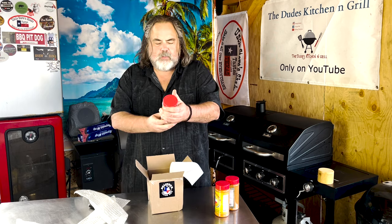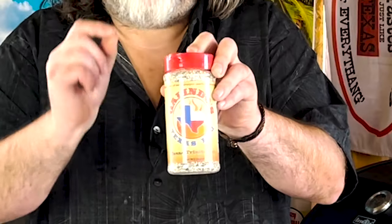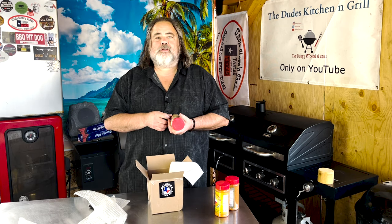The last one is the Texas Trinity Rub. I've heard this stuff is the bomb — it's worth its weight in gold. Can't hardly wait to try it. Thank you so much Rick for sending these to me.